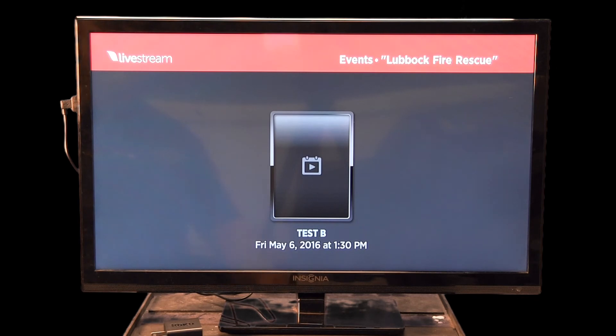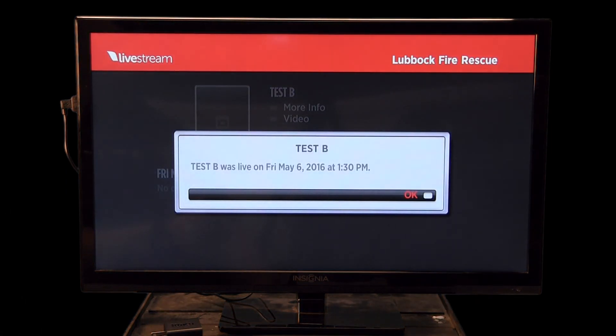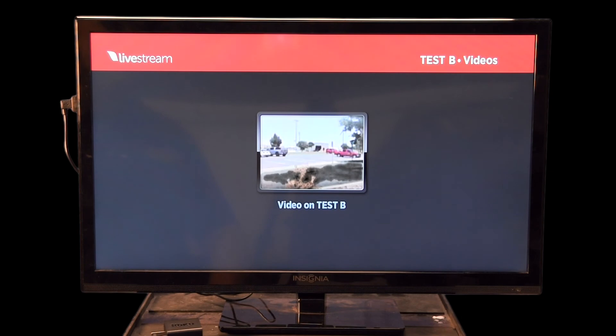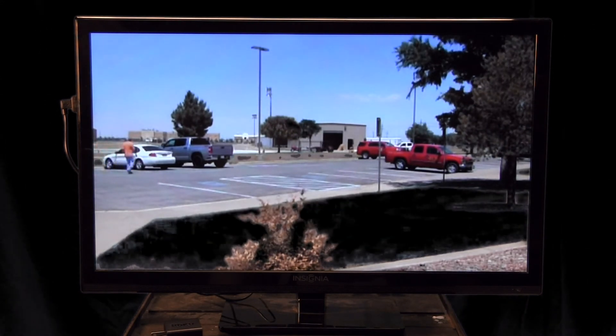Right now the only thing on here is some test footage — we live streamed from the parking lot to test how it works. Select the test event and you'll see a couple of options: More Info, which shows when it was streamed, and Video. Because this was recorded previously, it says 'Video'; if it were a live event like a case review, it would say 'Live' and you'd click the live button to watch it. Select Video, it will briefly load, and you'll see the live stream footage.